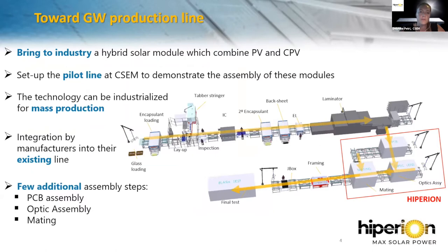The goal of the Hyperion project is to bring to industry a high-efficiency hybrid solar module combining PV and CPV technology, and to demonstrate at the pilot line level the assembly of this module. The pilot line is being set up at CSCM. Only a few additional assembly steps are required to build a Hyperion hybrid module compared to a typical production line: the PCB assembly, the optical plane assembly, and the mating of these two layers.